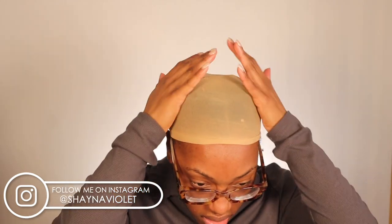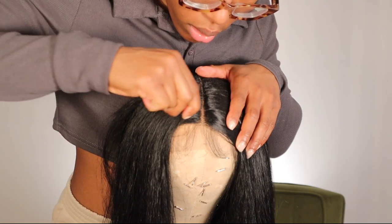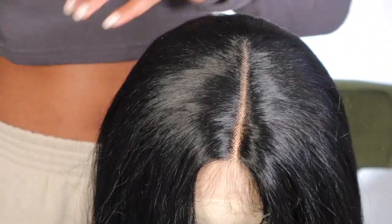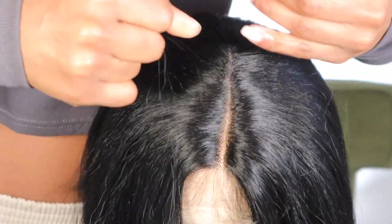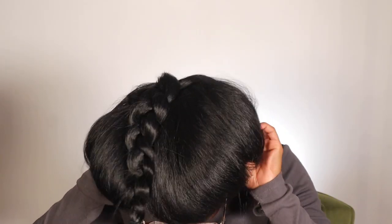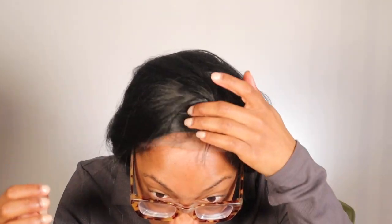I didn't braid my hair down and I would highly suggest that you do, because obviously it will lay a lot flatter. But braiding down my twists has been working in a pinch, so that's what we're doing here. I did pluck the part as well as the front because it wasn't looking too natural. After that, I'm just using foundation on the wig cap as well as on the wig.